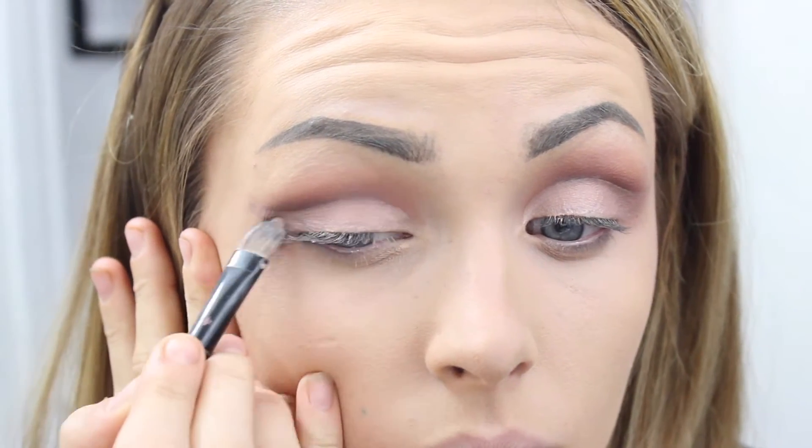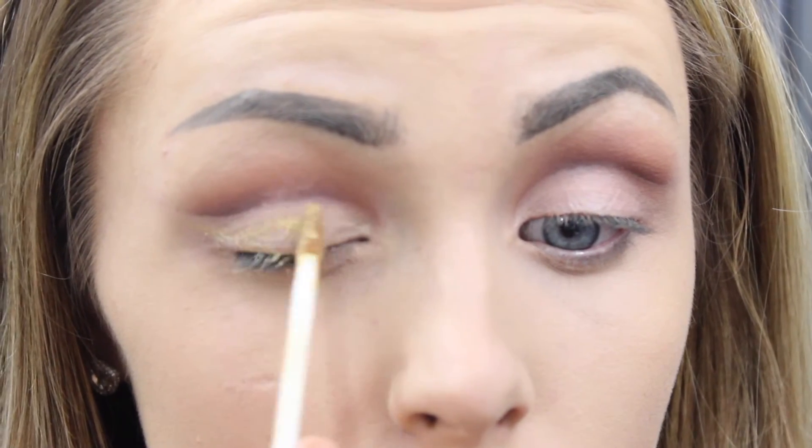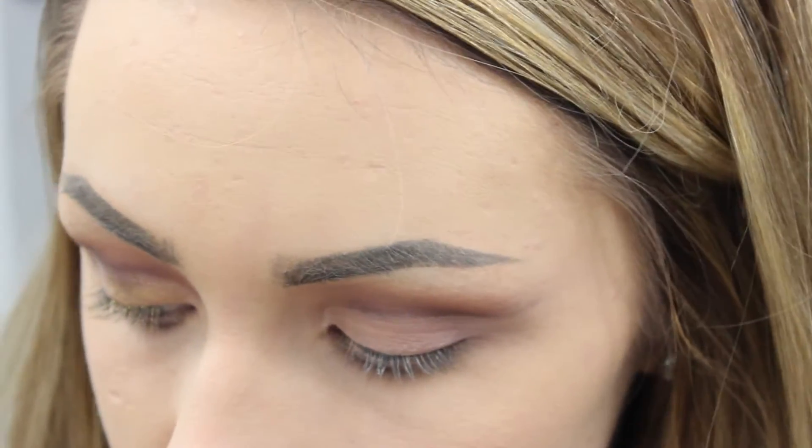This is effectively a cut crease look, and this is the easiest way I find to do it. I'm going to go over the top with a Too Faced glitter glaze — I can't remember the shade off the top of my head — but I'm using this effectively as a color base and a primer because I will be applying some gold glitter over the top.